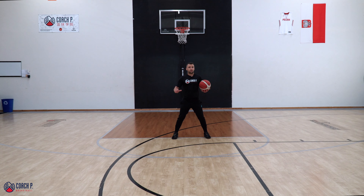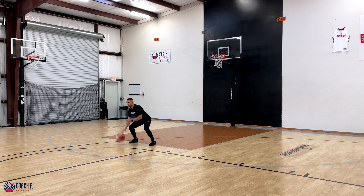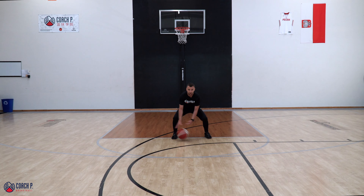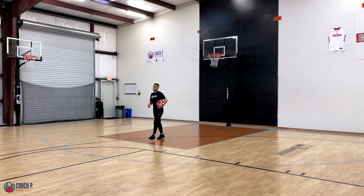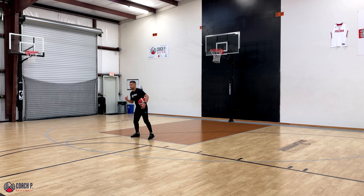We'll start to warm up with some machine guns on the side and then move on to more advanced drills. Butt down, chest up, chin up — right hand machine gun. You should be doing those drills every single day to warm up. Then we'll do crossovers, between the legs, and behind the back just to warm up. As you get warmed up, we can move on to more advanced movements.